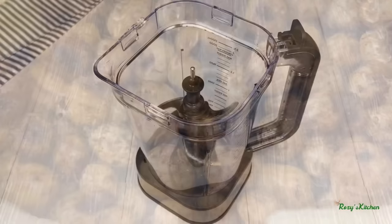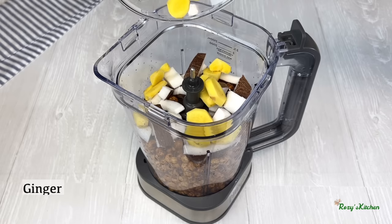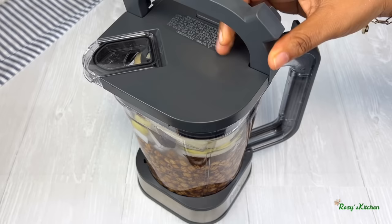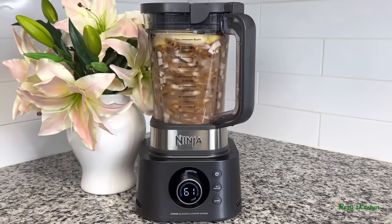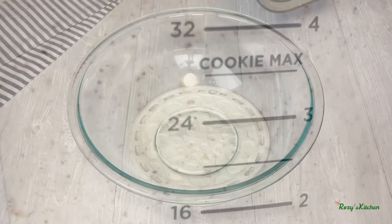Everything is ready for grinding. I'll transfer them inside a blender, add water, cover and blend. You need a strong blender to grind the tiger nuts; you can also use a commercial grinder as well.